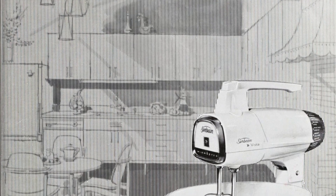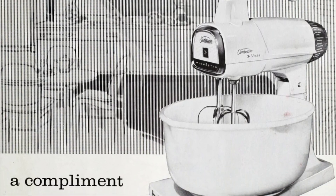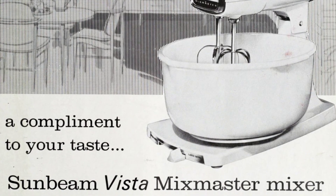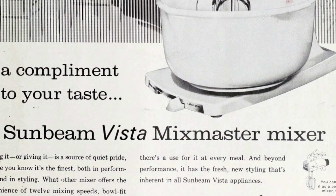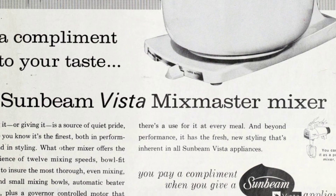What other stand mixer provides 12 mixing speeds, bowl-fit beaters for thorough mixing, large and small mixing bowls, automatic beater ejectors, and a governor-controlled motor for consistent speed? It's not just for cakes — it's useful for every meal. And it has a fresh new styling that's seen in all Sunbeam Vista appliances.